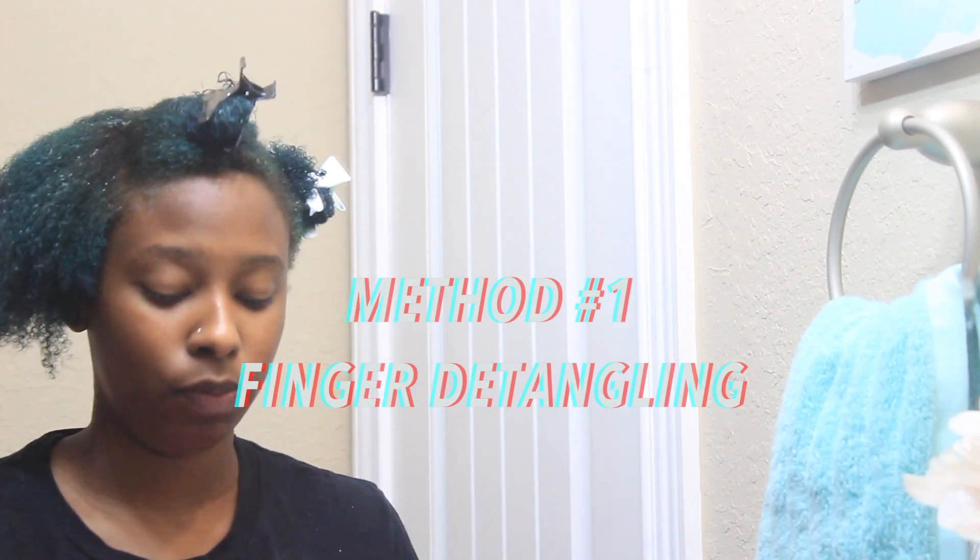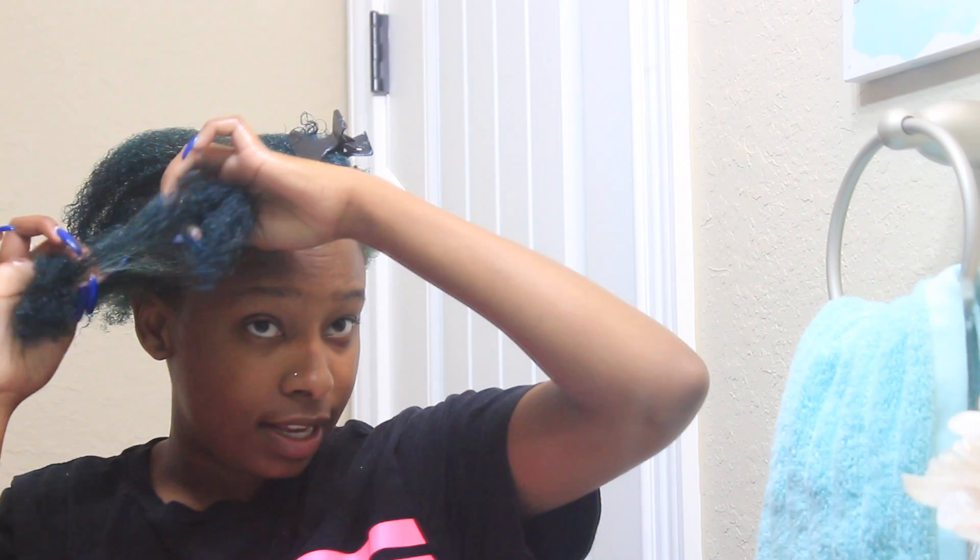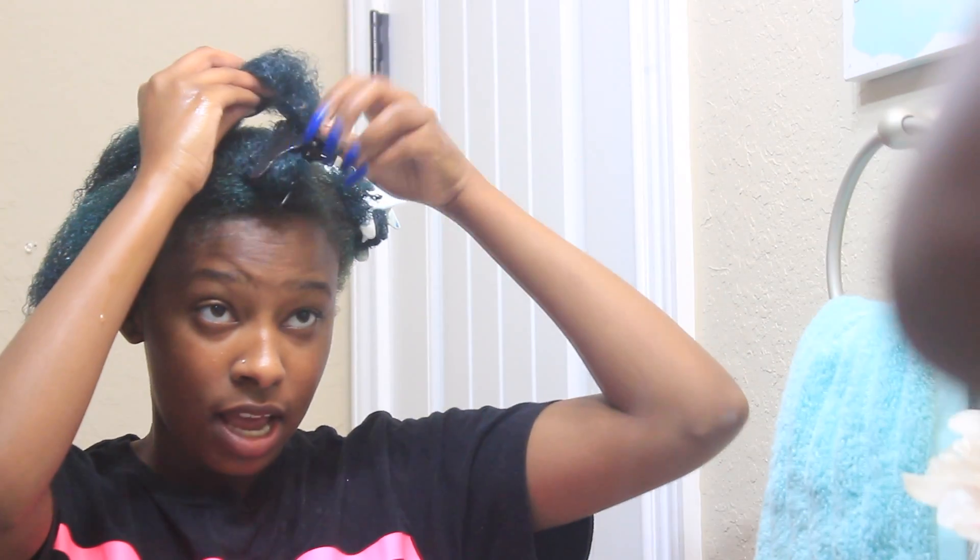So I'm going to show you three different ways I detangle my hair and the techniques I use. For this first section I'm going to be using my fingers. This is a pretty large section, so for a section like this you want to split it into two. I like to split each section I work in into two subsections. Being that I'm finger detangling, I'm going to take one more section out, so I have a total of four subsections in this one section.